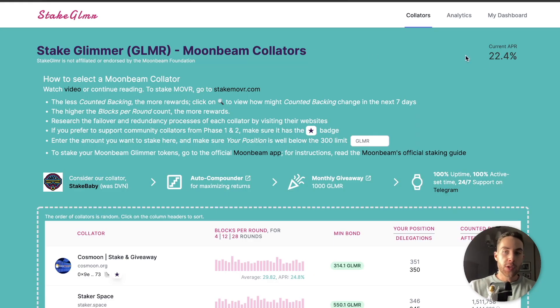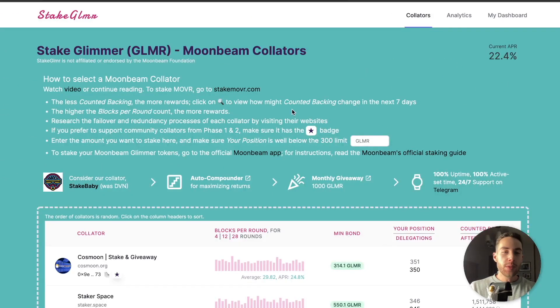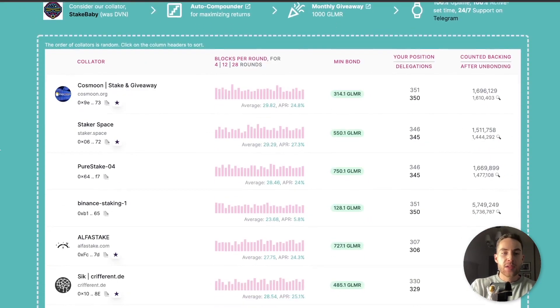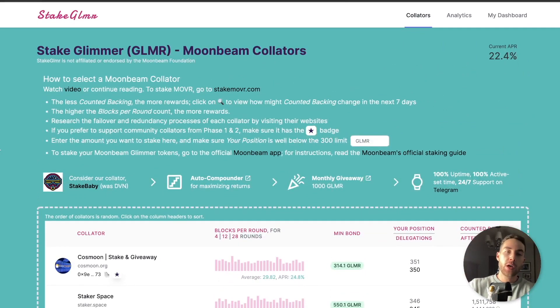You can actually stake the Glimmer token, and right now the current APR is 22.4%, which is actually really good. There are a couple of websites you can look up — I'll link them in the description below — on how you can actually do it. There are a couple of different guides, but you can earn a 22.4% APR, which is really good.